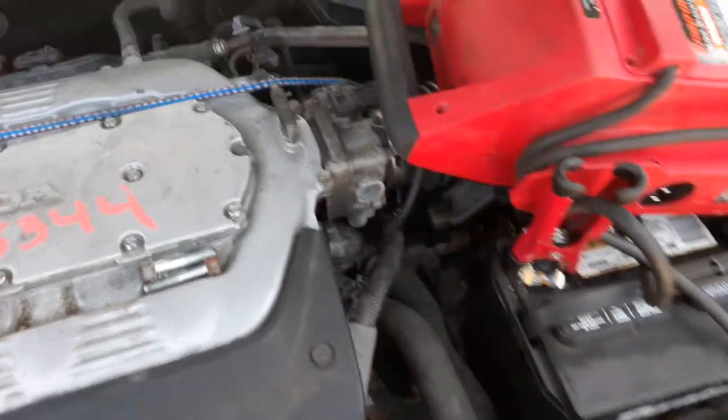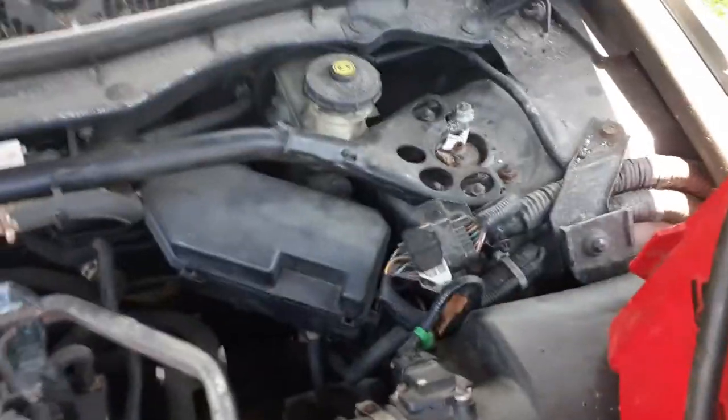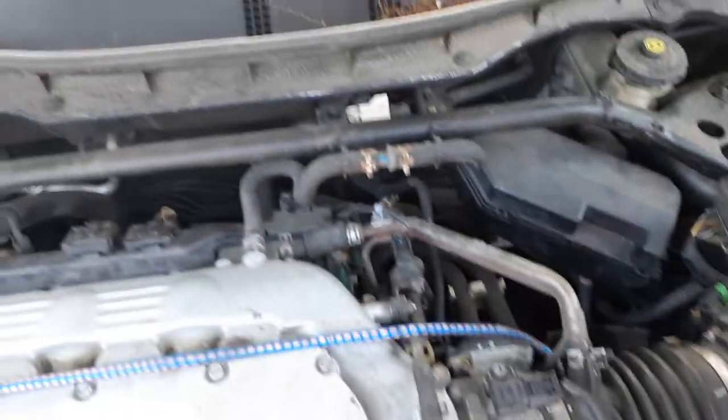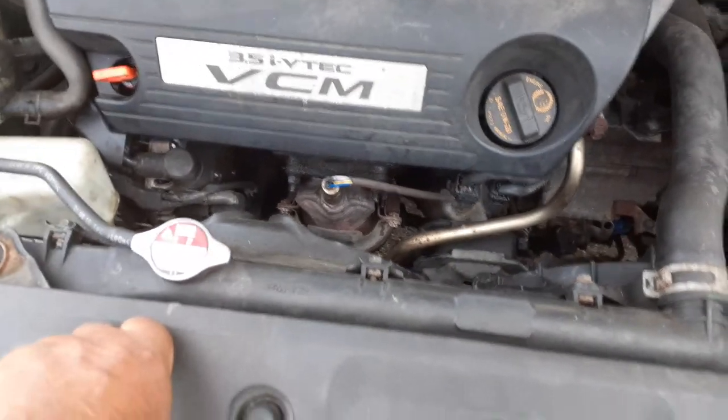There's your throttle body — it's all good. Here's your air cleaner assembly and airflow meter. Master booster back there, and there's your under-hood fuse box. Everything else is there. Got the AC compressor.